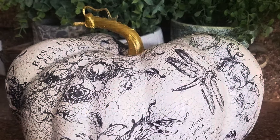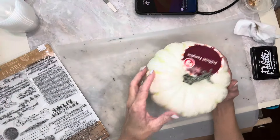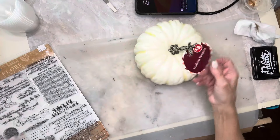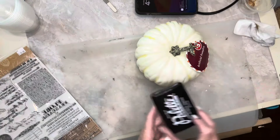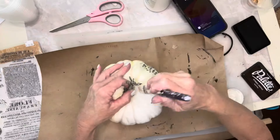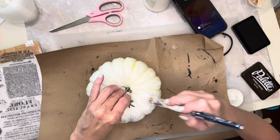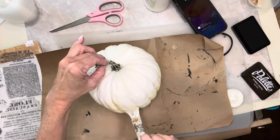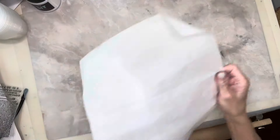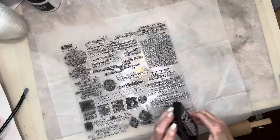This pumpkin was actually inspired by something I saw on IOD's Creative Tribe Facebook page. I bought this pumpkin from Dollar Tree for $3 and I'm using some of IOD's ephemeral stamps from their summer collection. I'm going to give this pumpkin a coat of white chalk paint. I tried to stamp on it without painting it, but that just did not work. So instead, I'm going to be decoupaging on a piece of tissue paper.